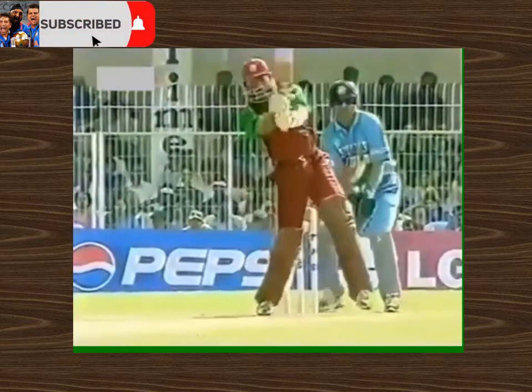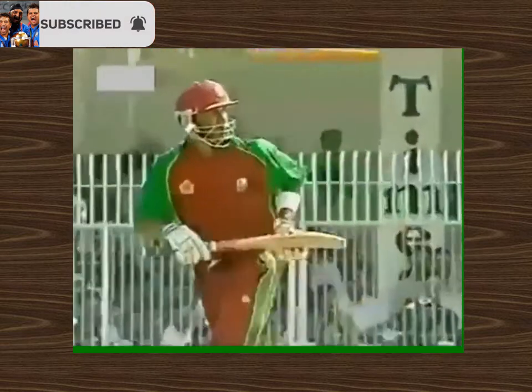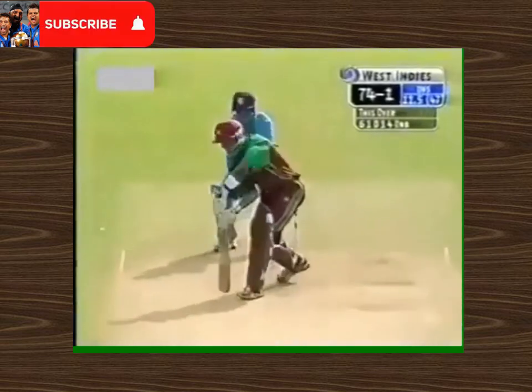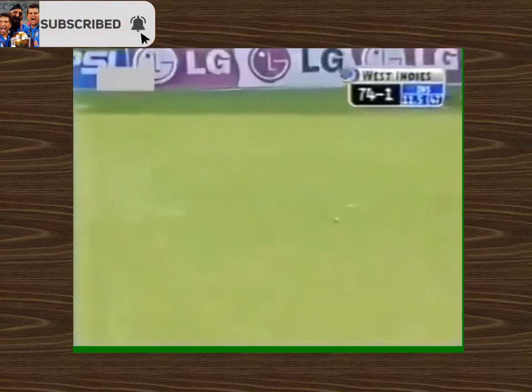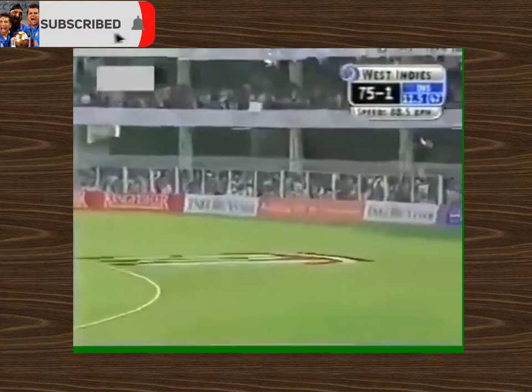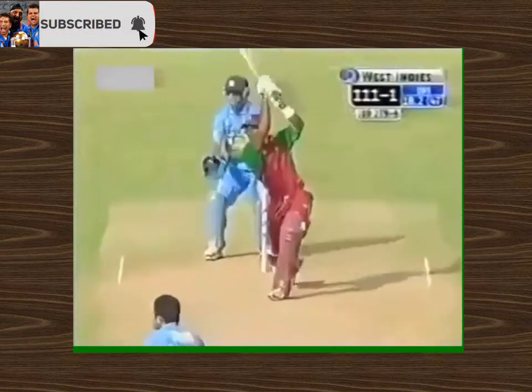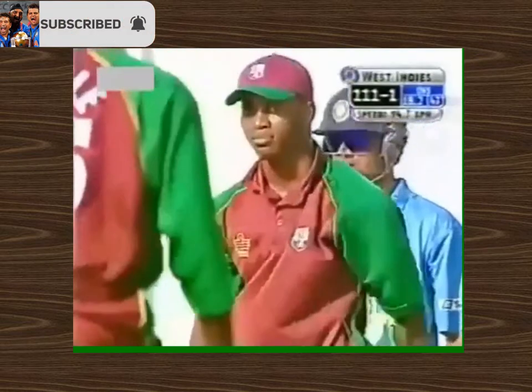Wasn't short enough for the genuine pull — almost a vertical back, just clipping it. Oh, he's played it fine and cheekily! The outfield will do the rest for him. Oh, that's a lovely shot — he knew exactly what he was doing. Good hit, inside out, one bounce over the rope.